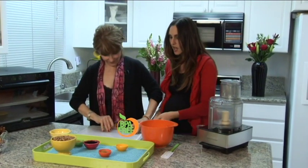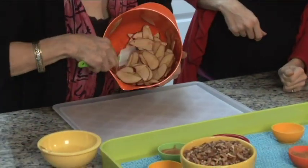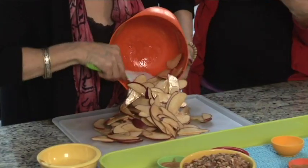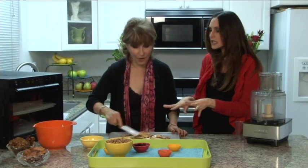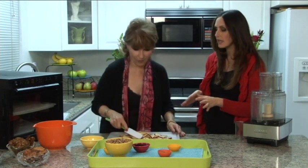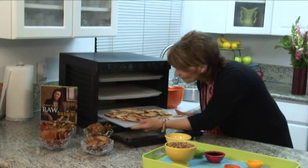We'll take a dehydration tray lined with a nonstick sheet — the BPA-free tray — and pour the apples out onto it. Isn't that vibrant? You can really smell the cinnamon, and in the dehydrator that flavor is going to intensify. Just flatten it out a bit — it doesn't have to be separate pieces since we're only leaving it in for a short time: 20 minutes to an hour at about 118 degrees.